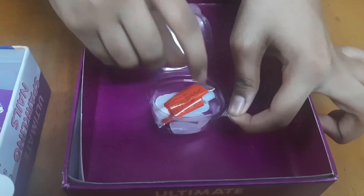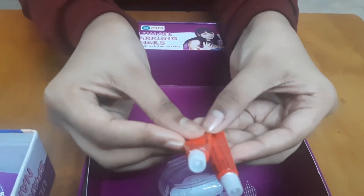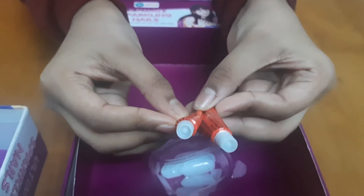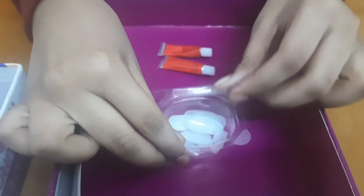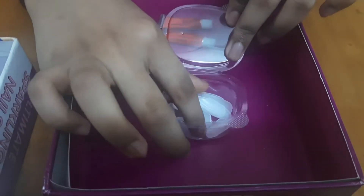The next thing is a cute little box where you get two tubes of nail glue, which is used to stick the artificial nails. And these are the artificial nails, which is my favorite thing in this kit.